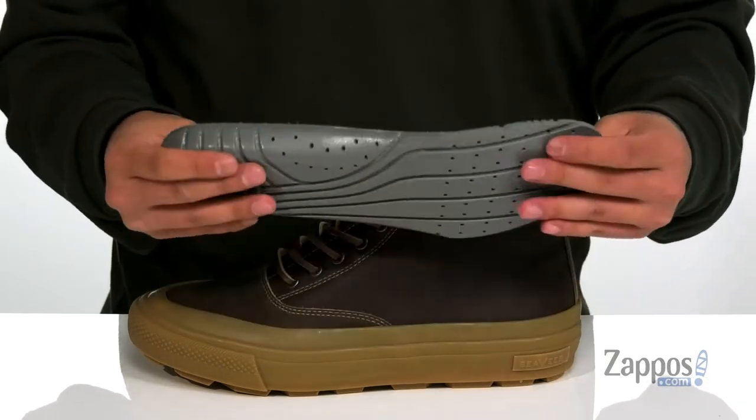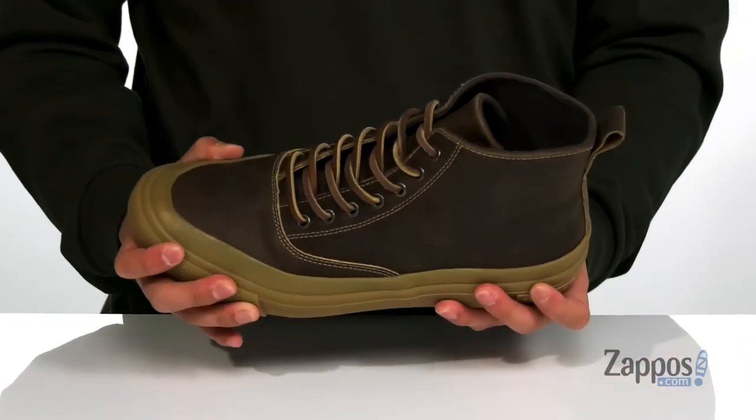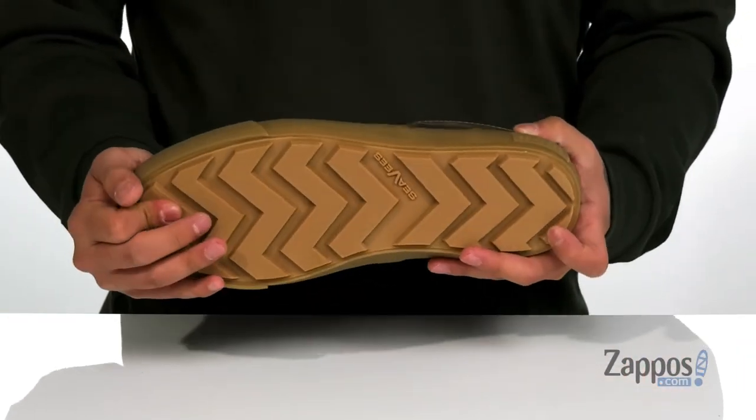Perforated detailing throughout for additional breathability, along with these great channels as well. This all sits on top of a nice sturdy design on the shoe itself, and of course a textured rubber outsole to keep you stable.